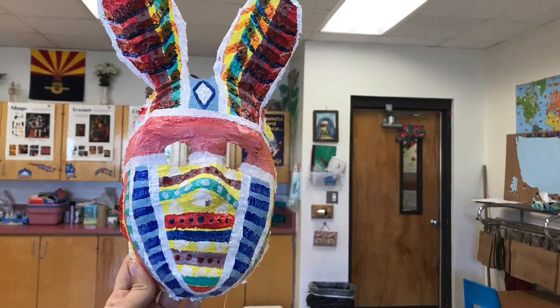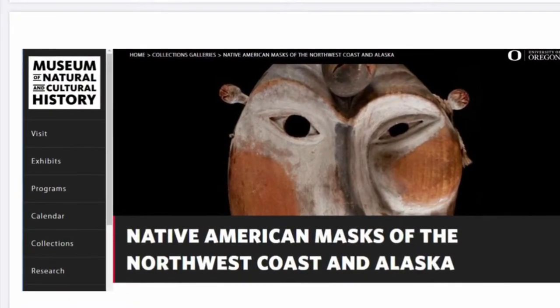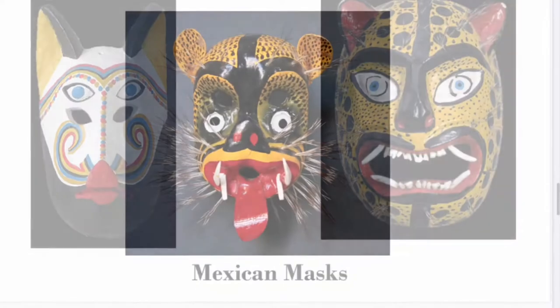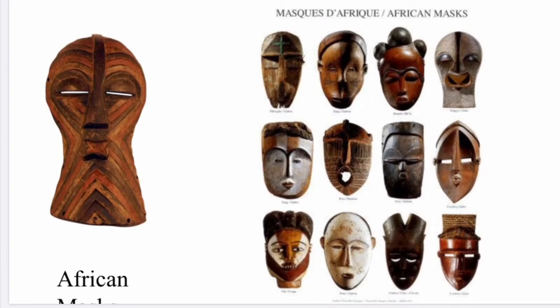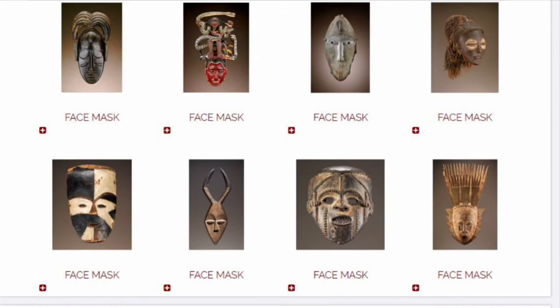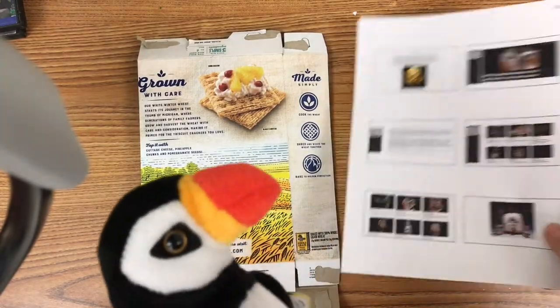Hello and welcome back! Today we are going to be learning about masks. Take a look at these Native American masks of the Northwest — so cool to see how they painted them and the way they wore them historically. Here are some masks from Mexico — get the variety of different shapes — and some African masks. So many shapes and forms; each culture creates masks that are different.